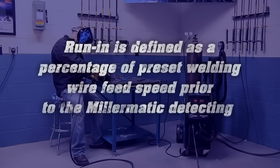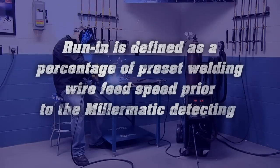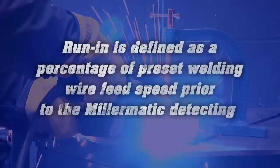Run-in is defined as a percentage of preset welding wire feed speed prior to the Millermatic detecting a welding arc.